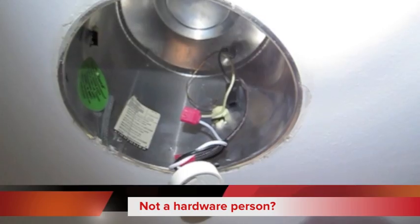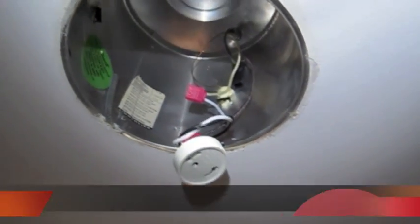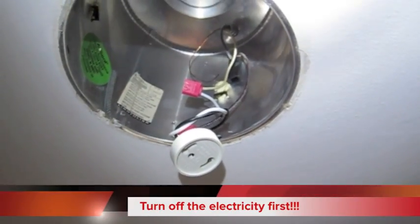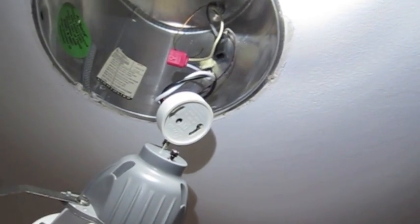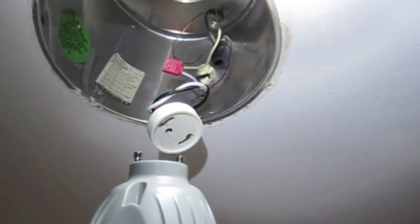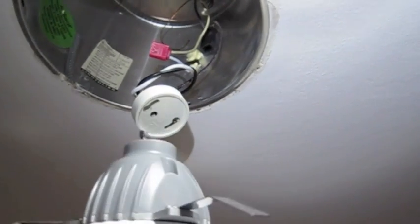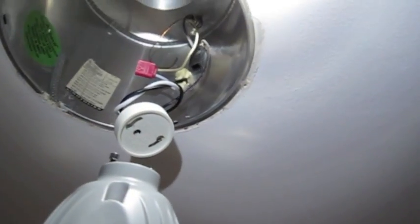Now remember, if you're not mechanically inclined get an electrician to do this, or somebody who you're comfortable with to handle electricity. The power is off like I said so you're not going to electrocute yourself. Now you see you've got this bayonet mount GU24 style adapter and the Cree fixture will just fit right in there — twist and then we can push it up.